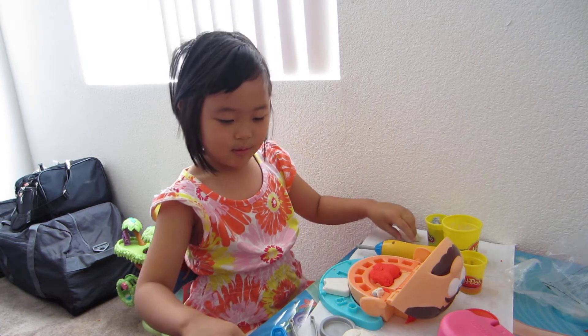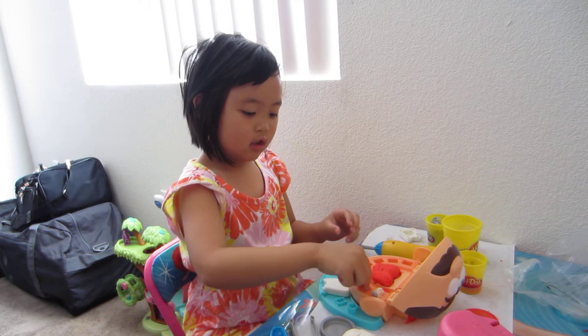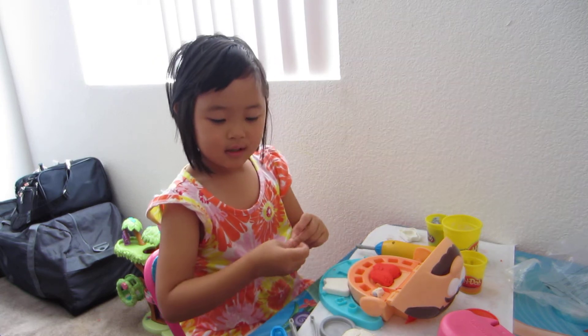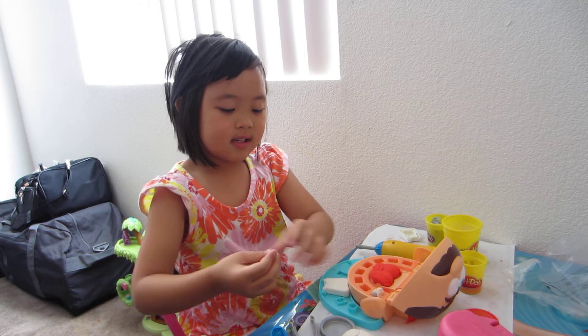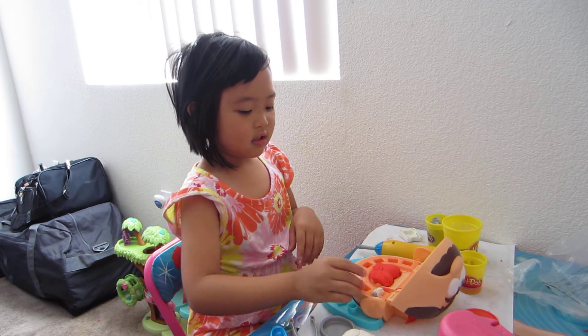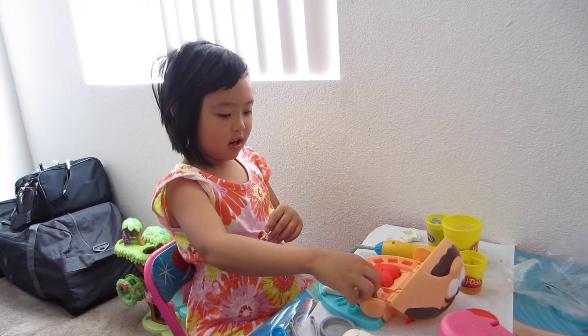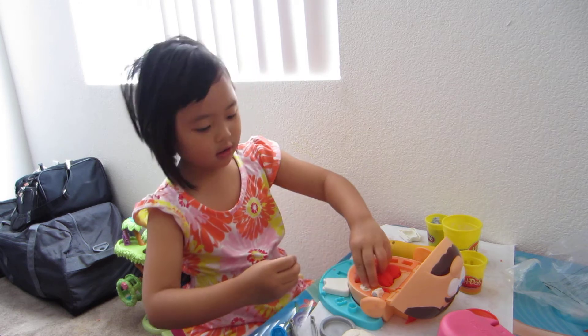Now we make another tea with this. It's not going to work like that. We make a big tea so it can fit inside. And then we put it in there. And then take it out after.